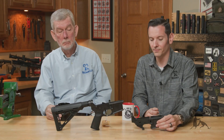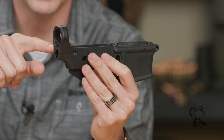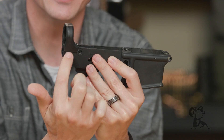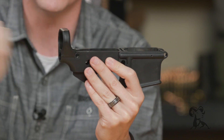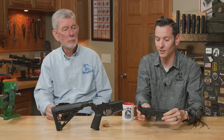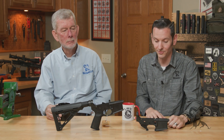The main stress point on any AR lower receiver is going to be this area right here. Whenever that bolt is slamming back, it's putting all the stress on this point whenever it hits its rear travel — and that's where they just break off. Especially if the gun is over-gassed. A polymer lower on an over-gassed gun is just a recipe for disaster.